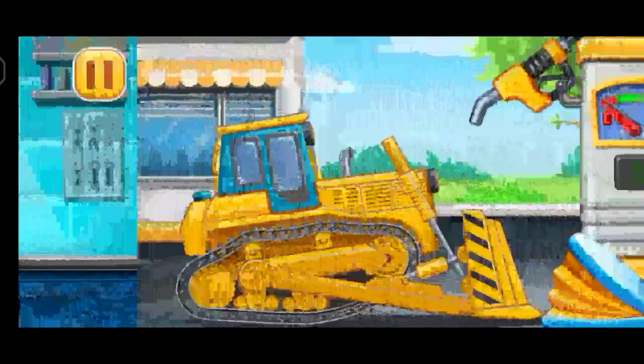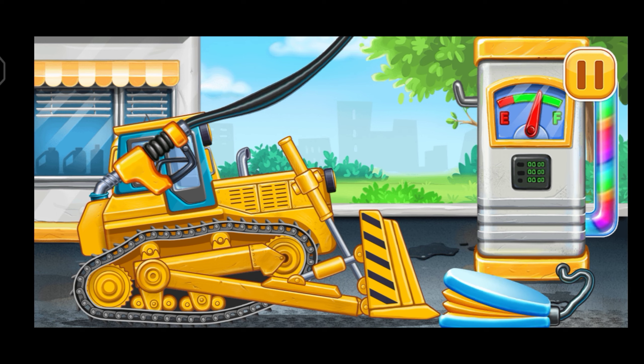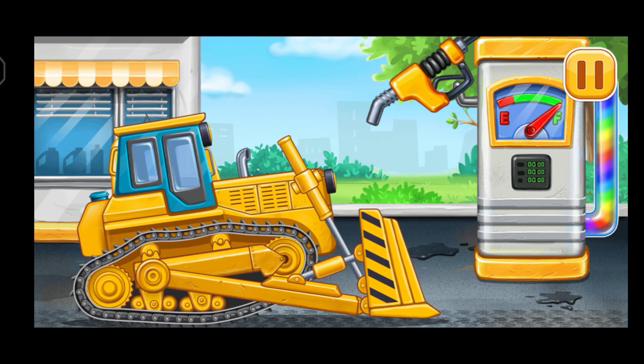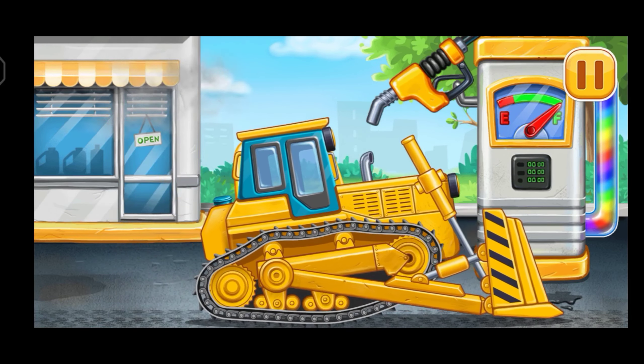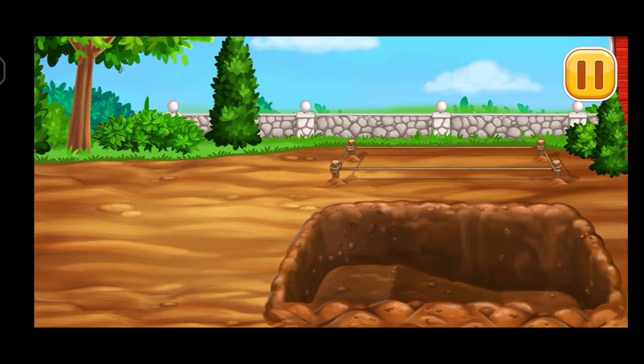Filling. Bulldozer. Pump. Pump. Ready. Make a platform for an arbor.